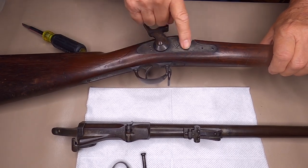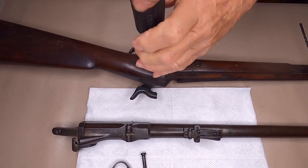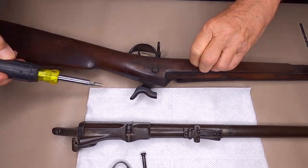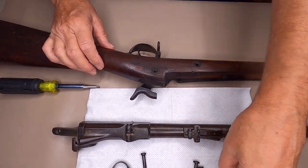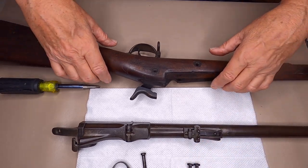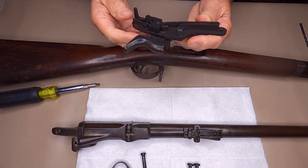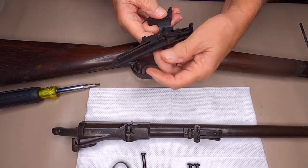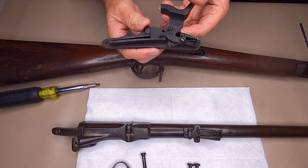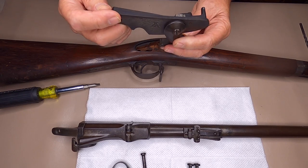Now we're going to remove the lock — this part here. There are two screws on the side. You want to make sure you note the length of your screws; I always do that when you remove screws from a gun. That should lift right out. I wouldn't recommend taking any of this apart unless you've got a spring lock tool. I'll just clean it as-is because it is very stiff — usually that's all you need to do to this.